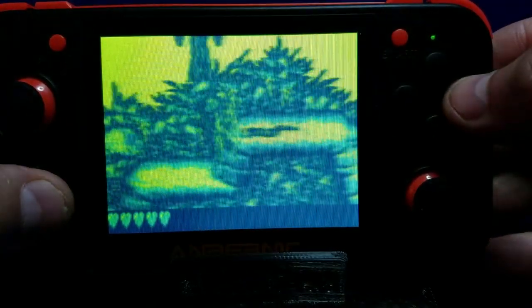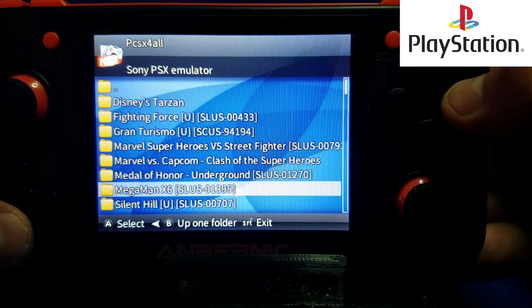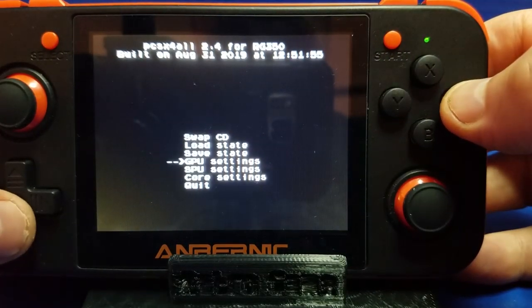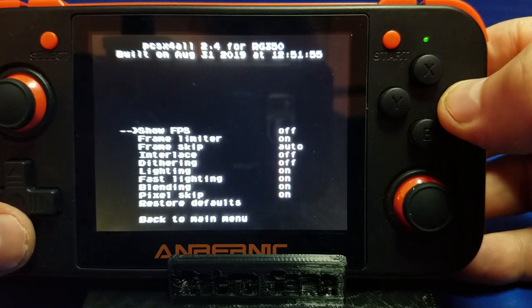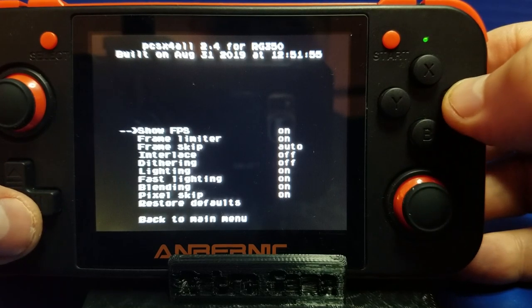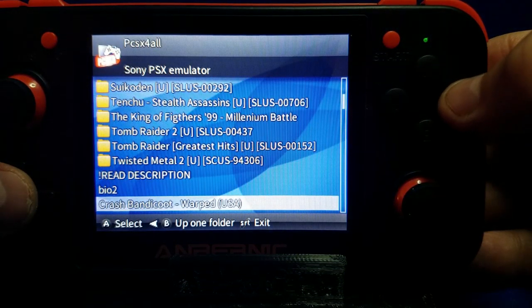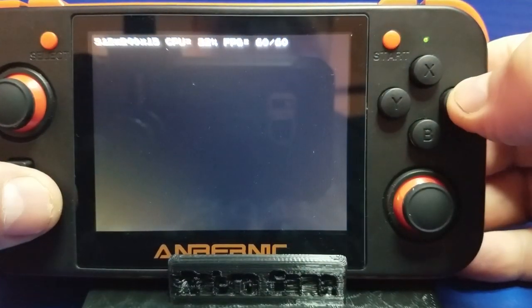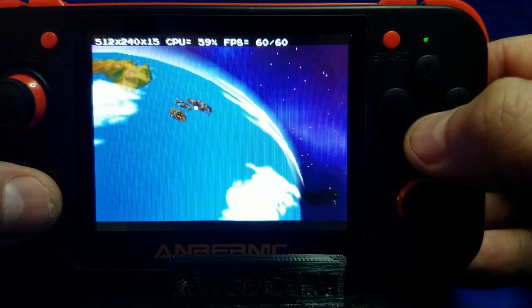Let's take a break and move on to something you're probably looking forward to — the PlayStation emulator. We'll check out one that struggled quite a bit on the RG300: Crash Bandicoot. We're going to go into Settings by pressing Select and Start, then go to the GPU and check the frames per second — I think that'll be a good test of how well the RG350 performs. So let's go ahead and fire it up. Notice at the top you can see the frames per second — 60 by 60. This is looking good.